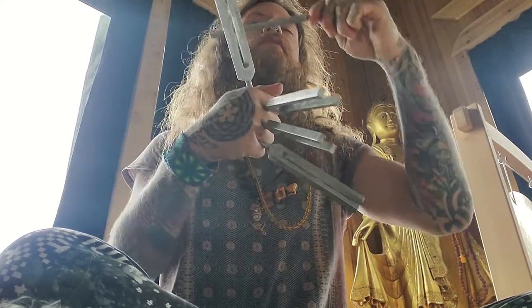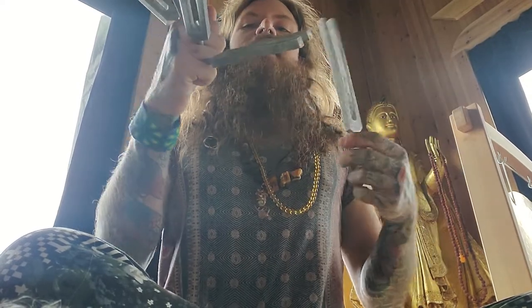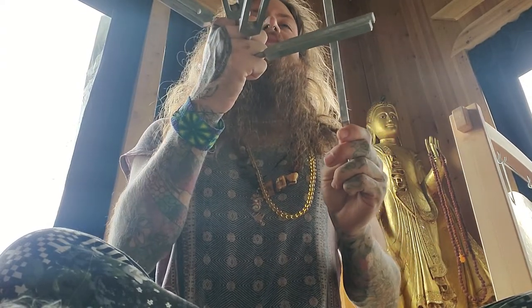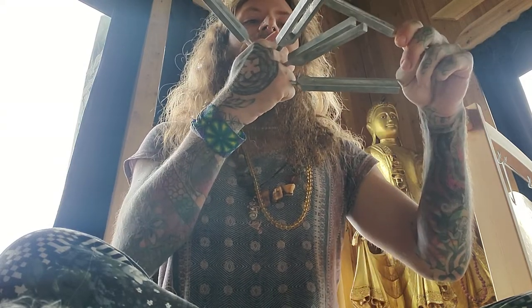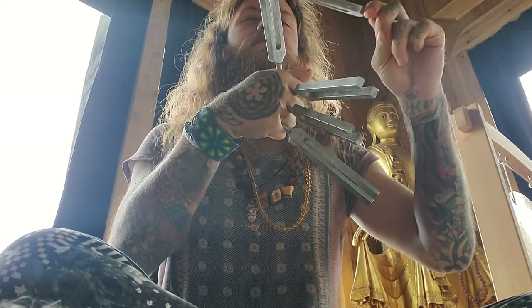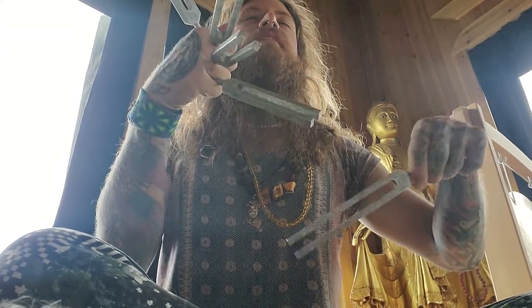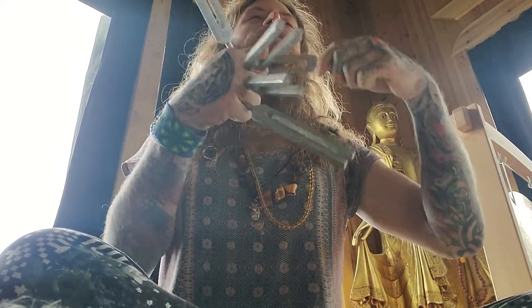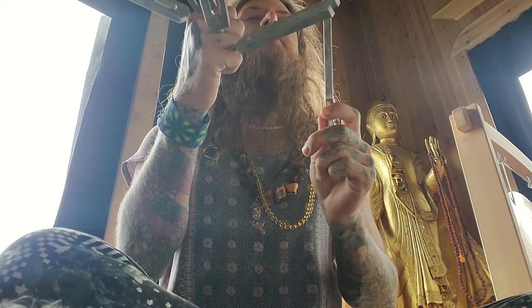Close your eyes, bring your awareness into your heart center. And ask the smile in your heart to find you. As it does, maybe spread that smile across your face for a moment. And notice that all of the cells in your body are glowing with light.